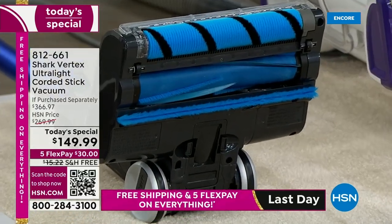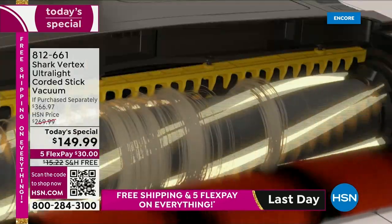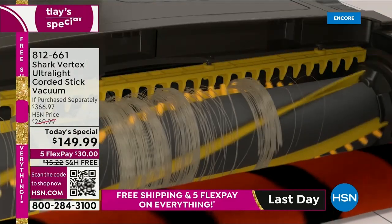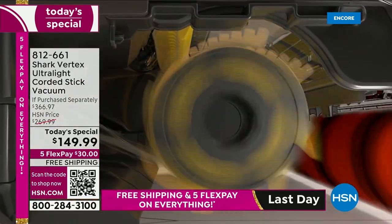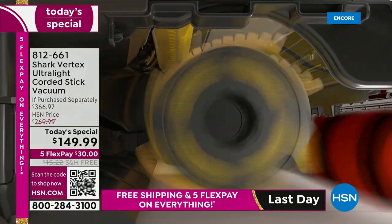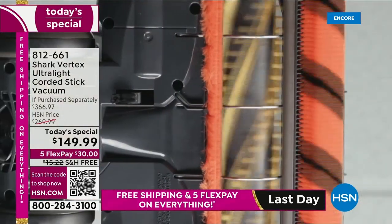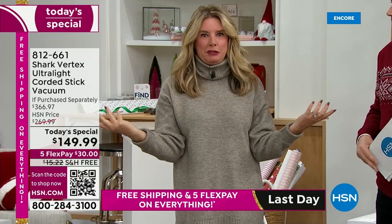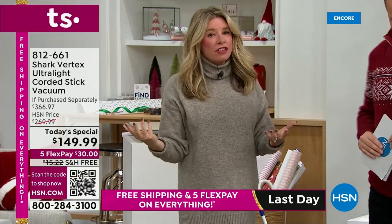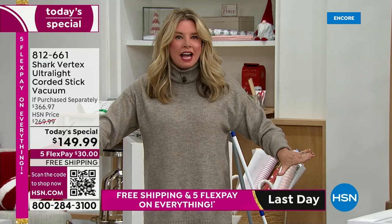Think of it this way: both brush rolls — the duo clean and the power fins — work together like best friends, cleaning your house, getting the job done, cleaning itself, making sure it cleans up all size particles. The duo clean brush roll and the power fins are working in tandem to give you that deep-down clean.